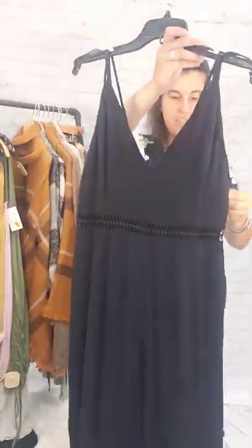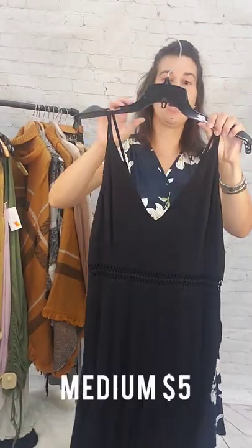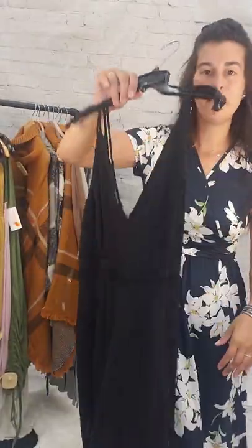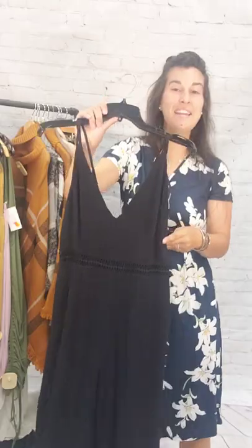Here we've got this black jumpsuit. This is a medium, $5. Black jumpsuit — it is V-necked, deep in the back. Medium, $5.